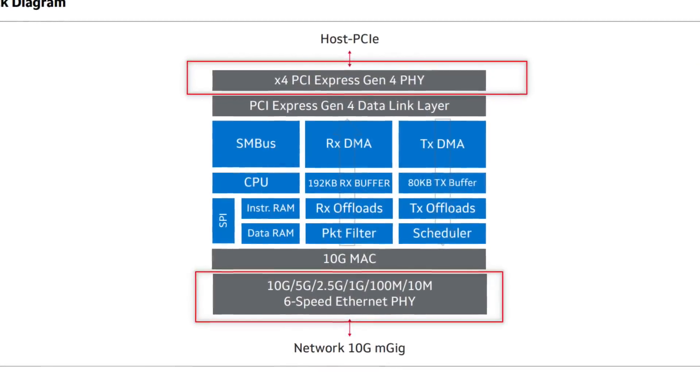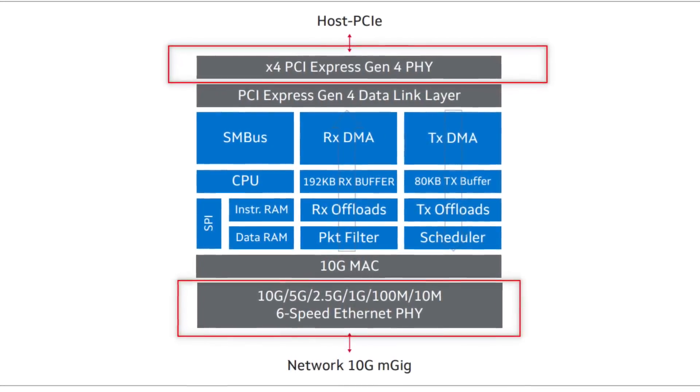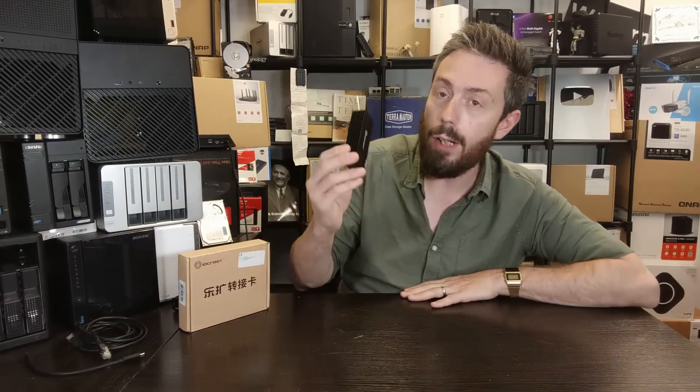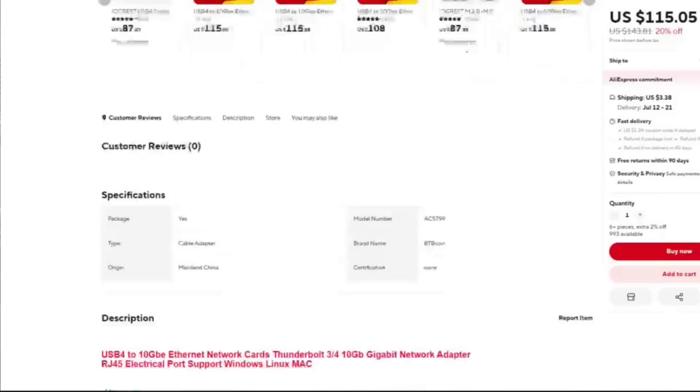The controller inside requires the AQC113 Aquantia controller, which also bears a stark resemblance to the Marvell. This is a USB Type-C, USB 4, Thunderbolt 3, and Thunderbolt 4 enabled device that allows you to add 10GbE. Some of you may have noticed that USB 2, USB 3.1, and USB 3.2 did not make the cut.